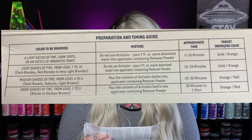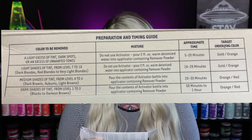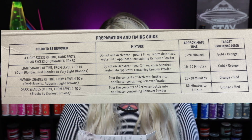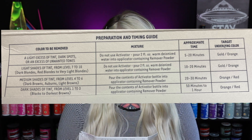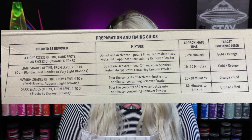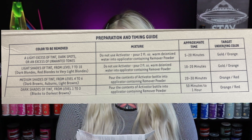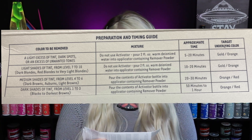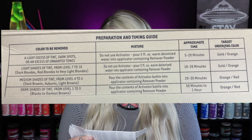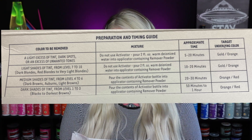To remove light shades of tint from level seven to ten — darker blondes, red blondes to very light blonde — again no activator, just two ounces of warm de-iodized water, leave on ten to twenty minutes. For medium shades from level four to six, dark browns, auburns, light browns, you pour the activator into the remover powder and leave it twenty to thirty minutes. For dark shades from level one to three — blacks and darkest browns — you use the activator and process fifty minutes to one hour.